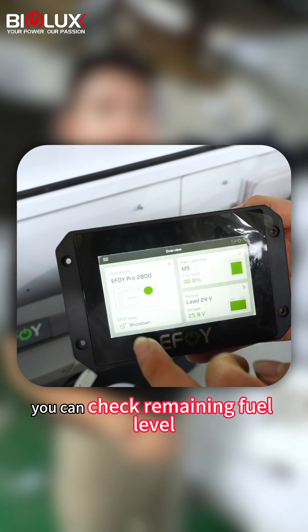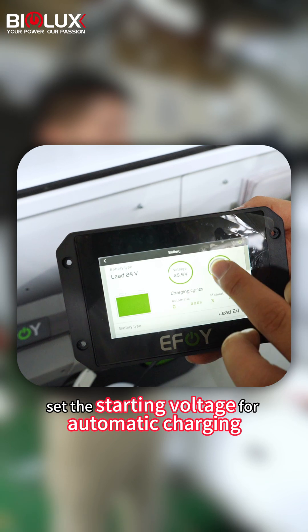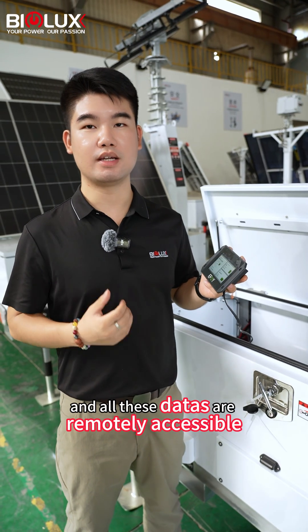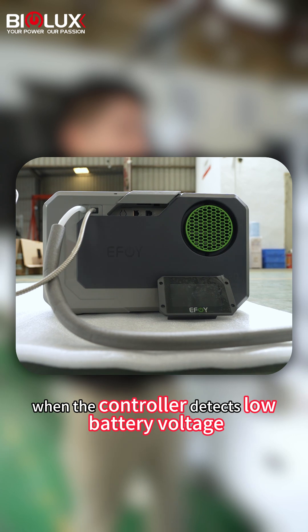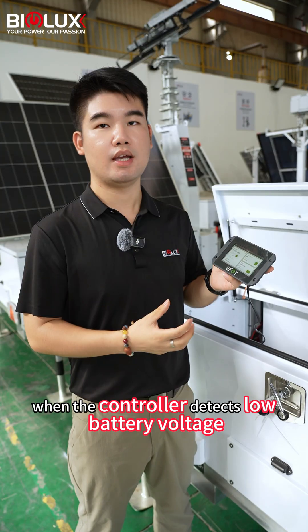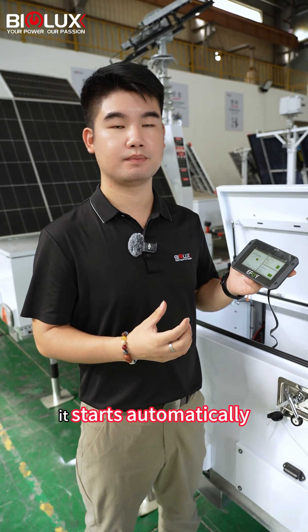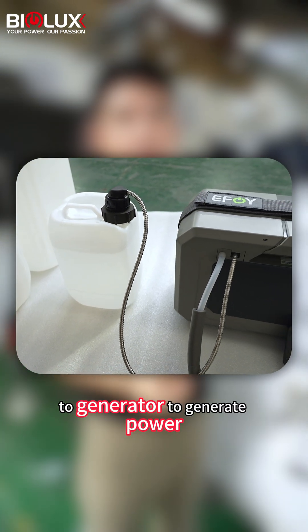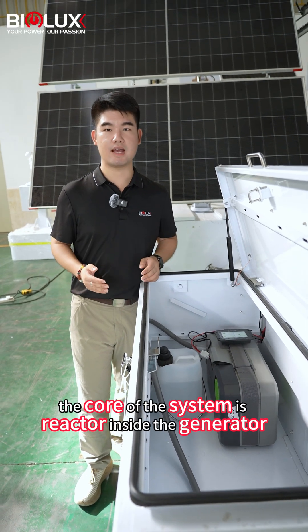Via this control panel, you can check the remaining fuel level, set the starting voltage for automatic charging, and all these details are remotely accessible. When the controller detects low battery voltage, it starts automatically and draws the mesonite from the tank through the generator to generate power.